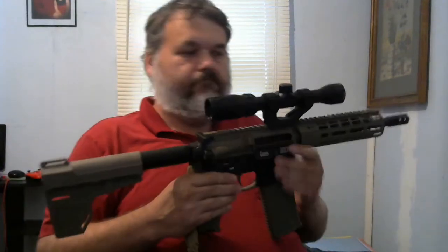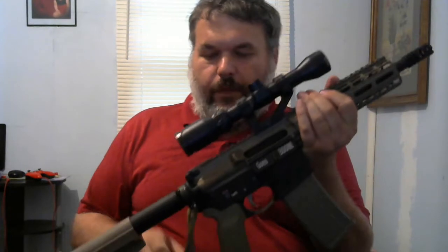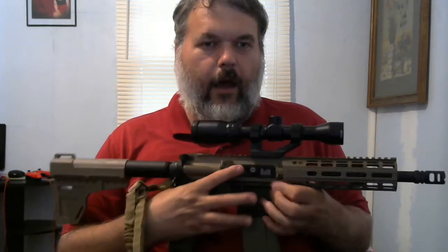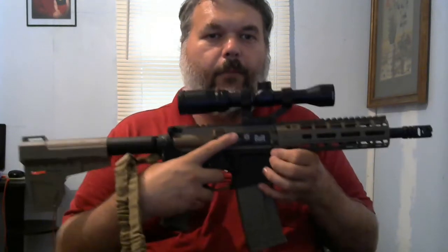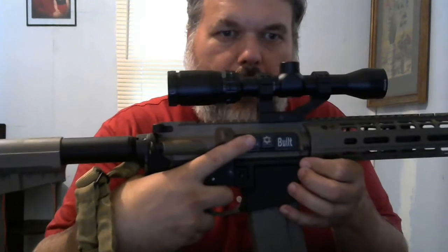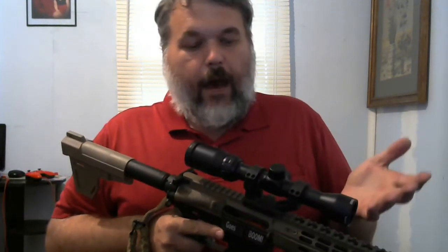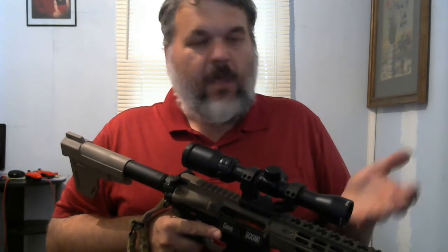I thought I may want one for deer hunting, so I built this one. It says 'goes boom' on it, and on the other side it's built by me, with the Magen David — the Star of David — on there. It has shells engraved on it. It drops down to 'goes boom.' It has a scope, 1.5 to 4 times magnification, good for 100 to 150 yards.